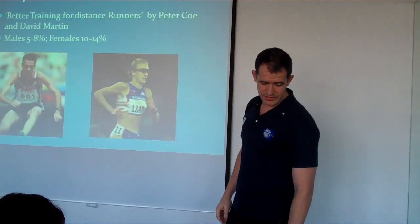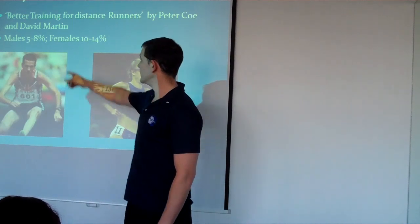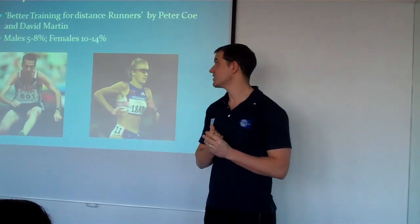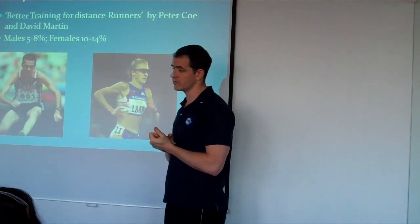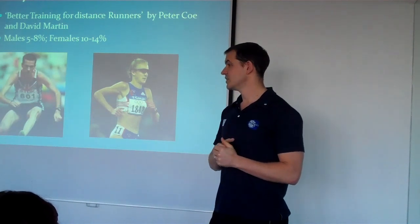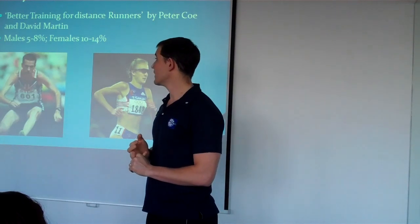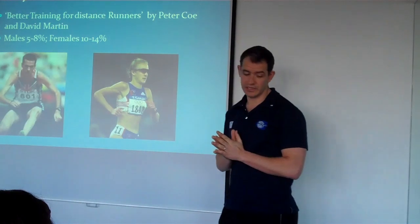So what sort of body fat percentage are we looking at? Well, if you want to be like these guys, you've got to be looking at 5 to 8% for a guy, 10 to 14% for a woman. That's the optimum range which the guys who wrote the book 'Better Training for Distance Running' found in top athletes. There's going to be a lot of hard work trying to get to 5 to 8% body fat.